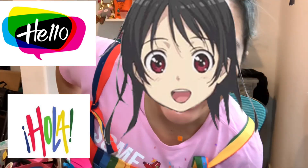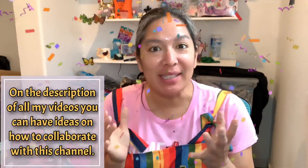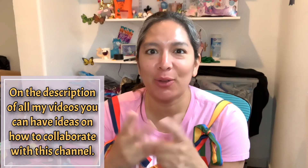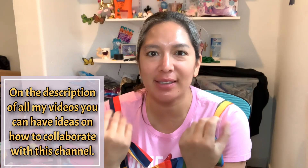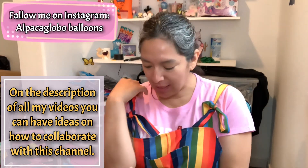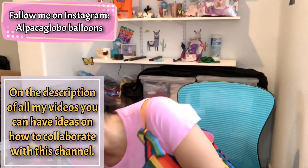Hey everybody, how are you? Oh my goodness, it's been a while. I feel like it's been a while that I don't share a video with you, but I've been busy — that's really good, right? It's summer in Cheyenne and I'm making lots of events, and I'm very happy for that. But I wanted to share something that I noticed, and I think probably a lot of you already know.